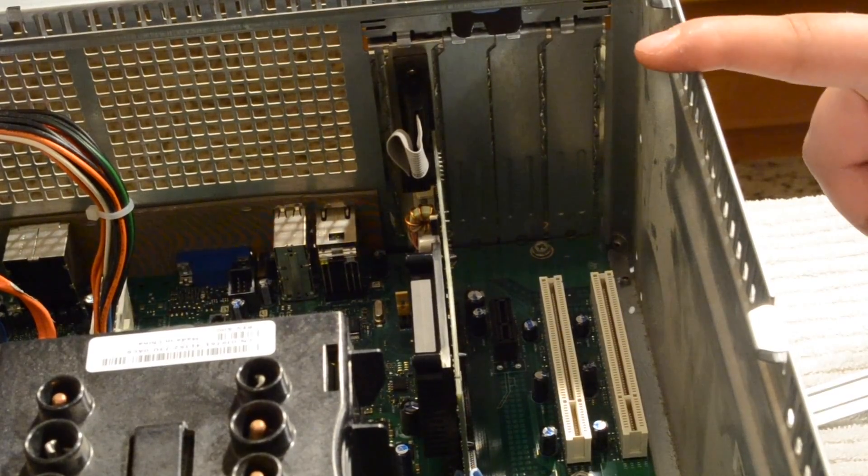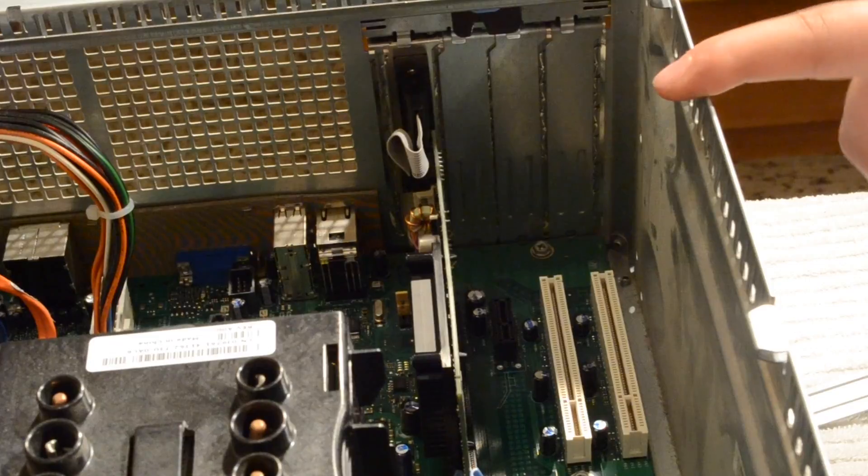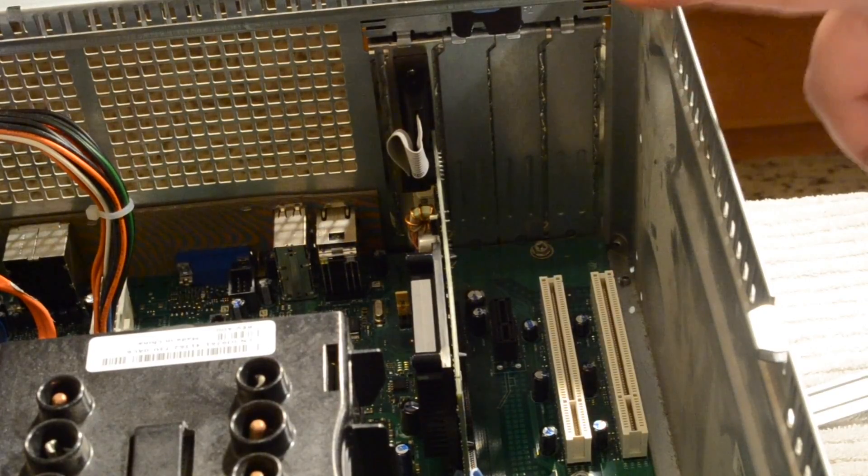Now, if you have a more powerful graphics card, you may also need to install additional power connectors to the card at this point. Your new graphics card has been installed. Now all you need to do is install the drivers for your brand new graphics card and attach a couple of monitors to it.